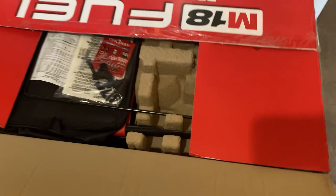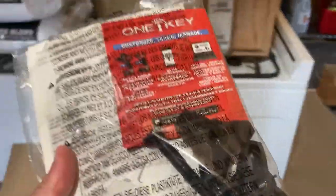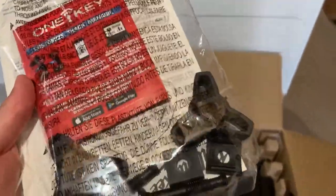So this is what's in the box so far. It comes with some bolts and stuff — I'm pretty sure this is for the arm, like your handle.